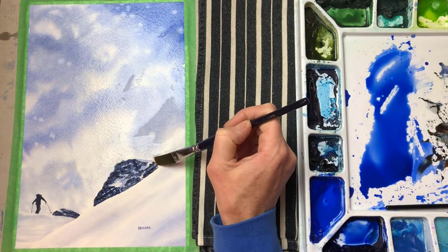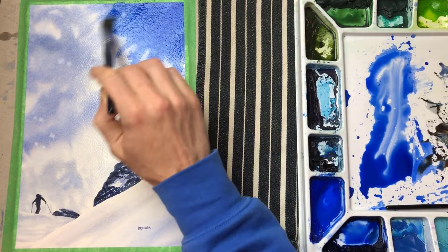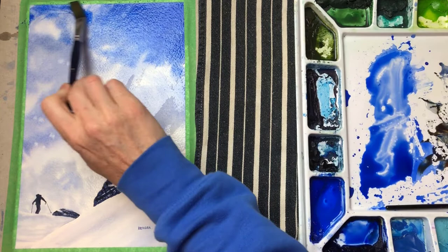Re-wetting the completely dry painting allows me to work wet into wet, which is more forgiving and also gives me more time to play. The first thing I'm trying to do is cover up those distracting white snowflakes in the top right-hand corner. I regret using a paper towel on them, which made them so bright. They probably would have turned out fine with just the salt.